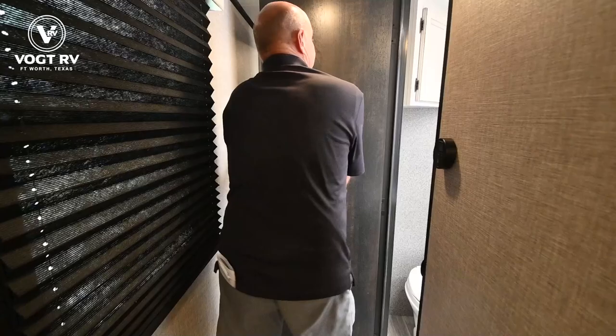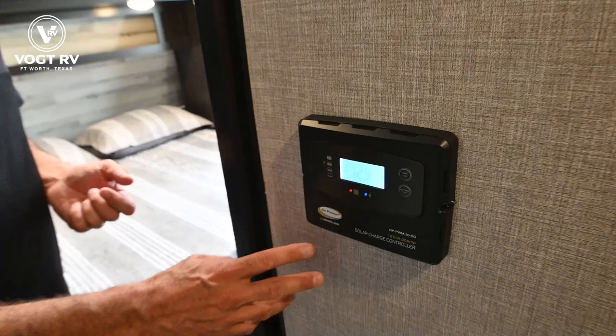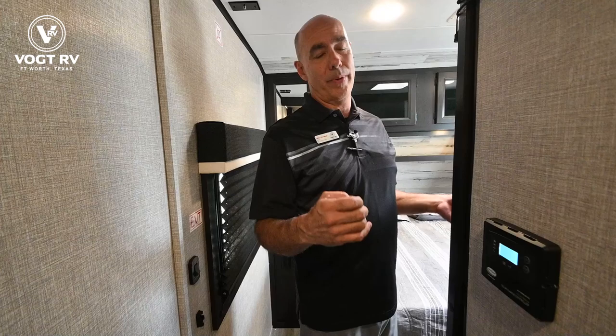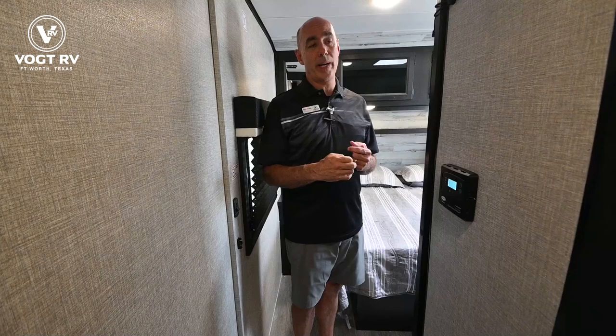Here's the solar charge controller. This unit currently has a 190-watt solar panel up on the roof. You can add up to three solar panels on this single charge controller. I think there's room for two more if you wanted to really beef up on solar. You might consider adding a second solar panel if you plan to do a lot of off-grid camping — if you don't, it's probably money not well spent, but if you're going to go off-grid in places without electrical power, you'll appreciate having that extra solar.